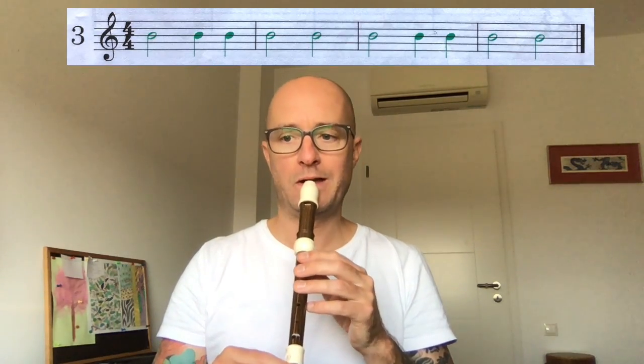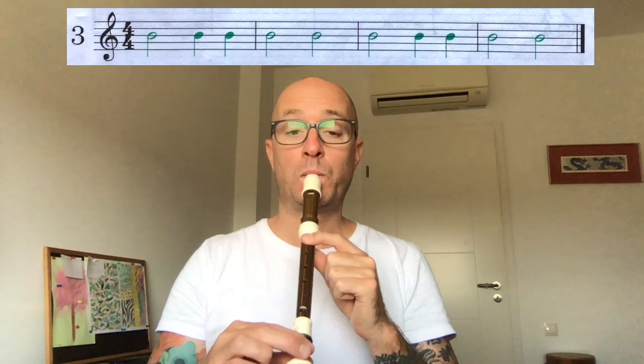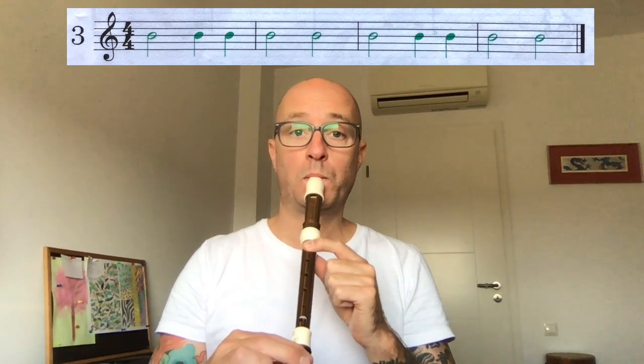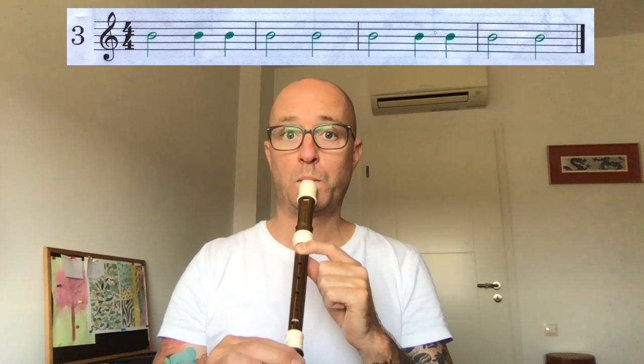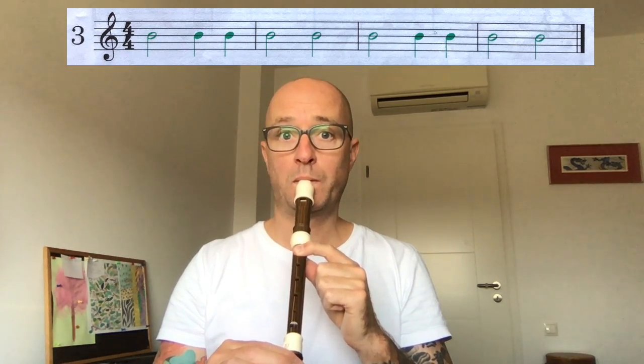Okay, let's get straight to number three. We'll play together — just have a look at it. We've got some TO, TA, TA, et cetera. So let's play number three. One, two, here we go. [plays together] Good.